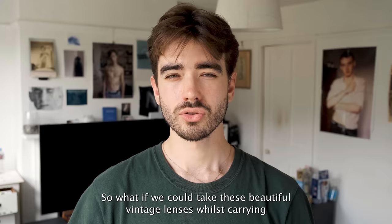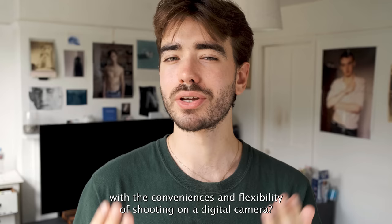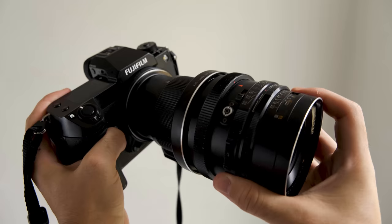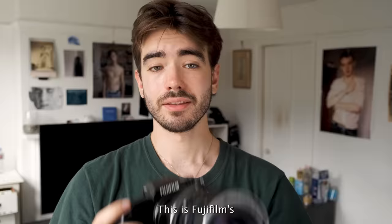So what if we could take these beautiful vintage lenses, carry over the mindset and lessons we've learned from shooting on film, and join them with the conveniences and flexibility of shooting on a digital camera? Well we can! This is Fujifilm's GFX 50S Mark II — a digital medium format camera that's going to help us achieve that look you can only really get with a larger negative.